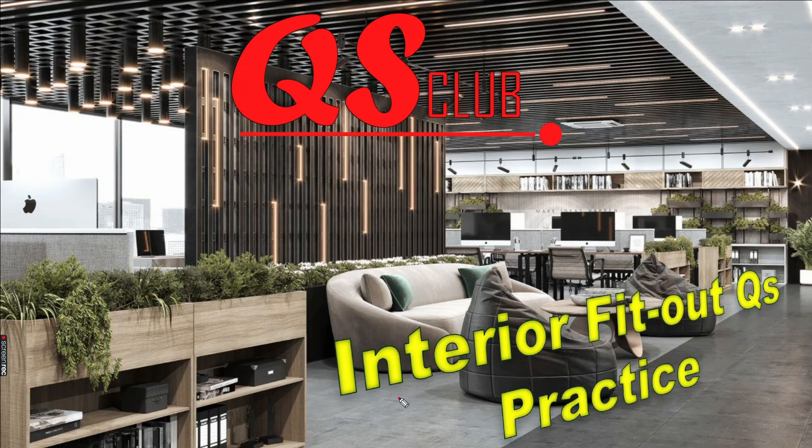We are going to talk about interior fit-out related issues and interior fit-out quantities in this course.